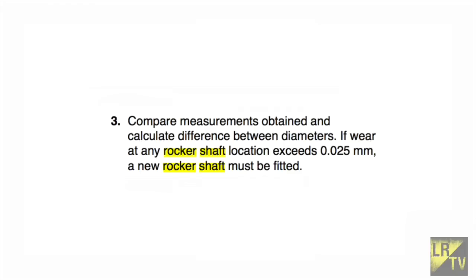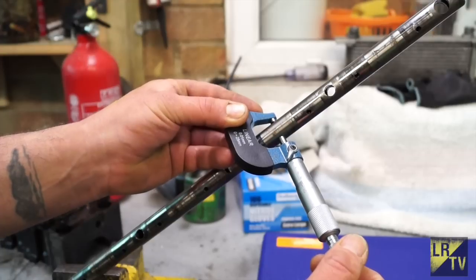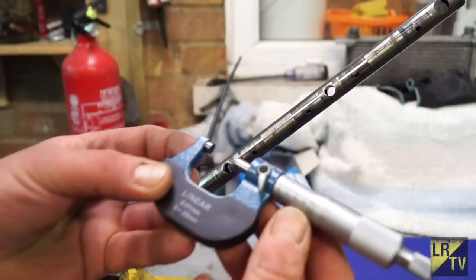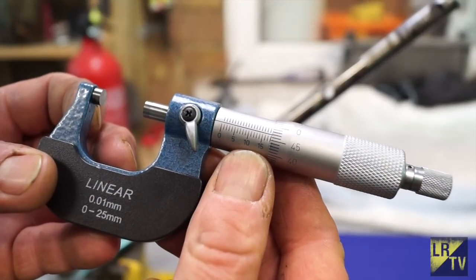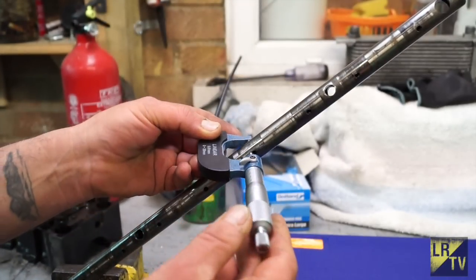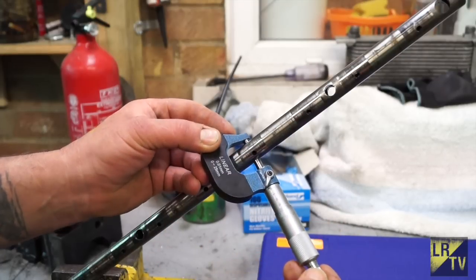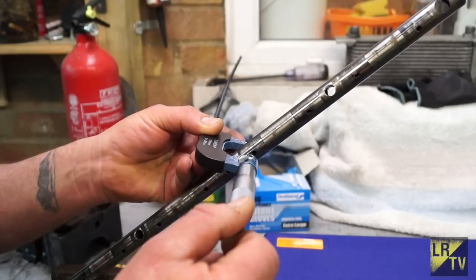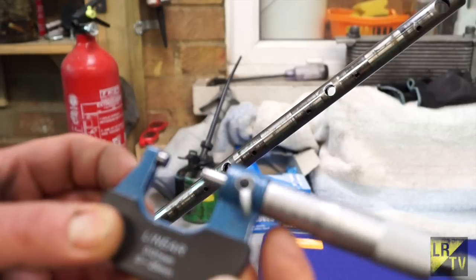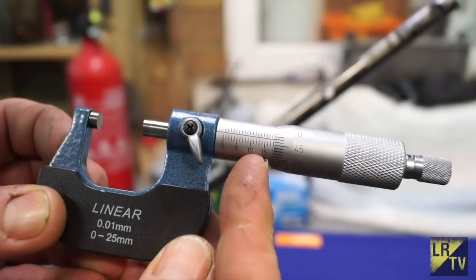Let's measure to see if it is worn beyond tolerance. With the micrometer, we first measure an unworn area — the manual recommends the area where the pedestals are. Looking at the increments: 15, 16, 17, 18 millimeters, and on the barrel that's 0.45, 0.46, 0.47 — so that's 18.47 millimeters. Now measuring the worn part of the rocker shaft: 15, 16, 17, 18 — same reading of 18.47. So there isn't really anything worn significantly here.